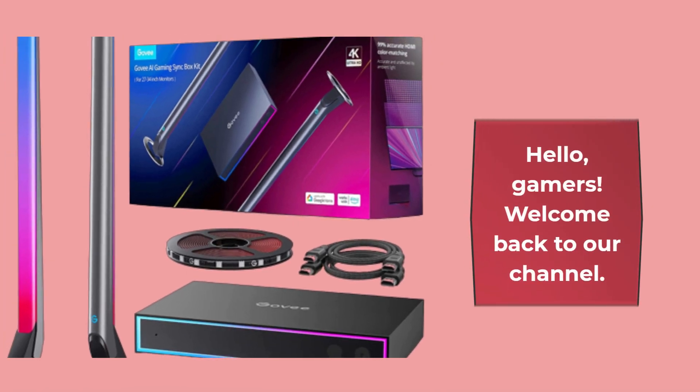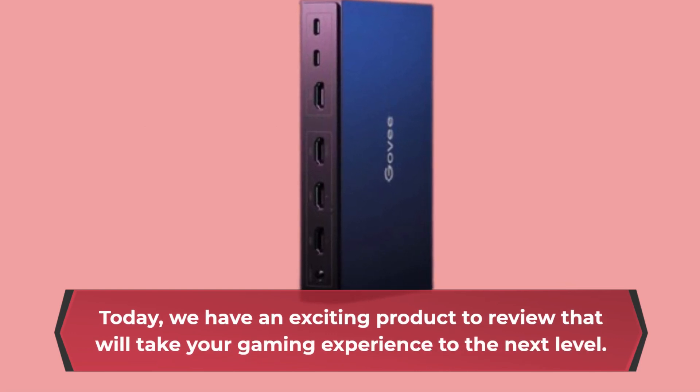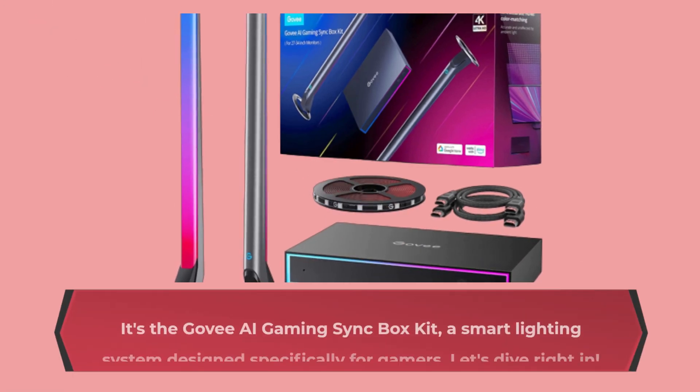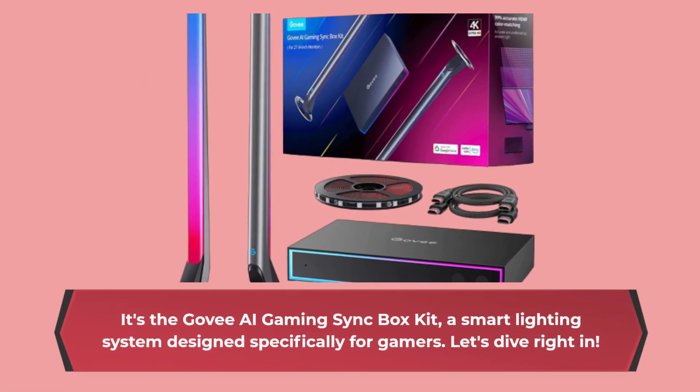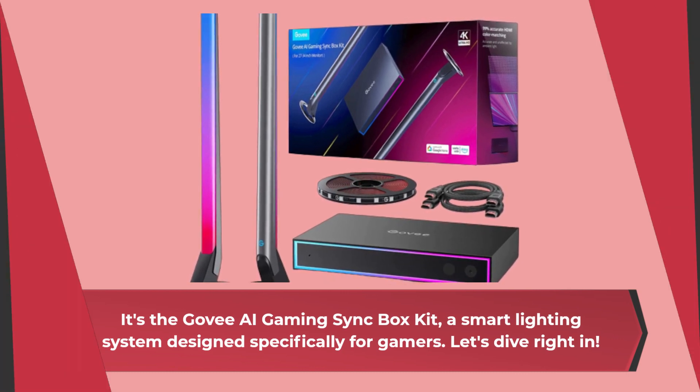Hello, Gamers! Welcome back to our channel. Today, we have an exciting product to review that will take your gaming experience to the next level. It's the Govee AI Gaming Sync Box Kit, a smart lighting system designed specifically for gamers. Let's dive right in.